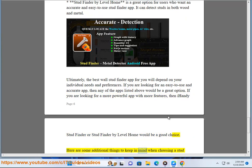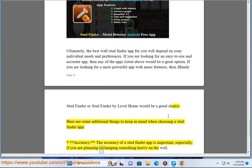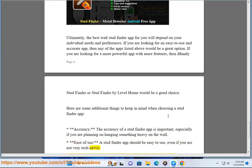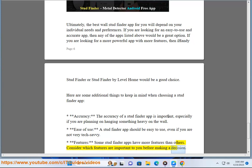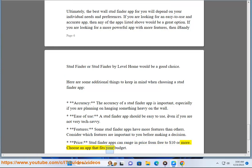Here are some additional things to keep in mind when choosing a stud finder app. Accuracy is important, especially if you are planning on hanging something heavy on the wall. The app should be easy to use, even if you are not very tech savvy. Consider which features are important to you. Stud finder apps can range in price from free to $10 or more, so choose an app that fits your budget.